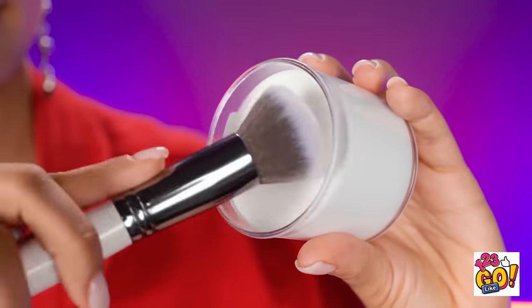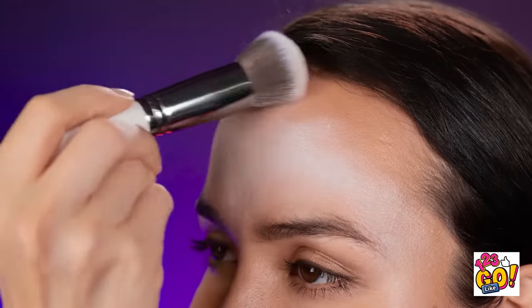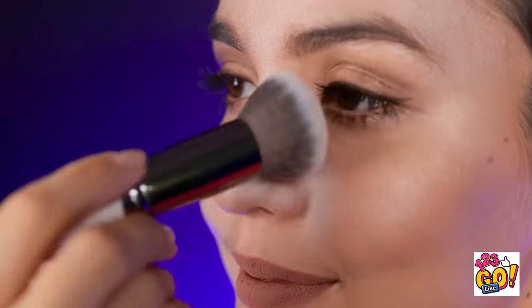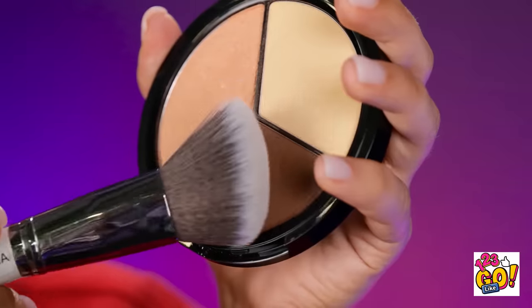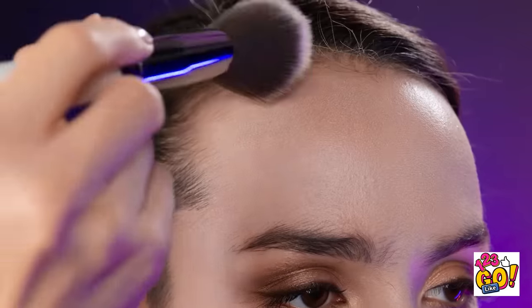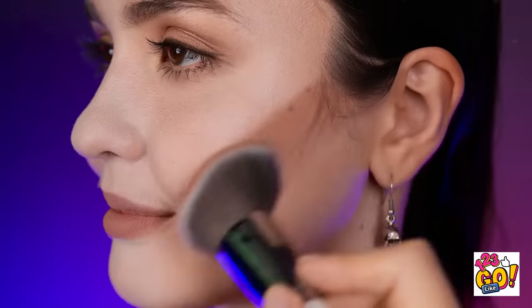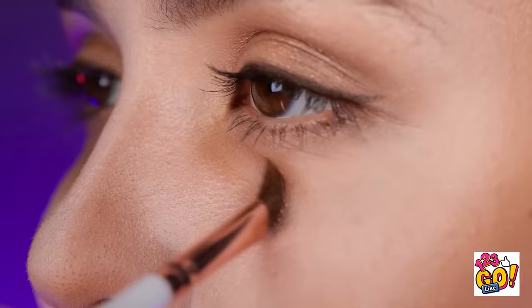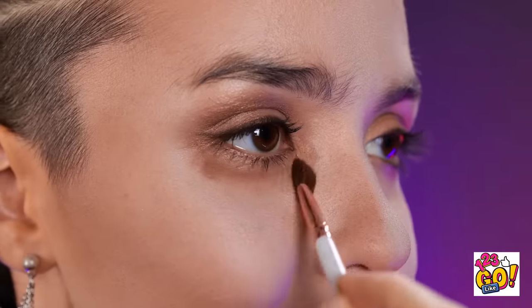First, I need white face paint. I'll run the brush over it and apply it to my face — this will be my base coat, so it just needs to be a light coating, but I don't want to miss any spots. Now I'll use a darker foundation to create a contouring effect. I'll go over my cheekbones and around my nose. I'll also use it under my eyes — it'll look great!